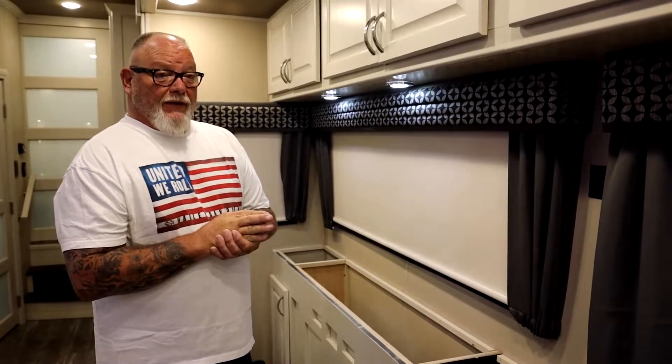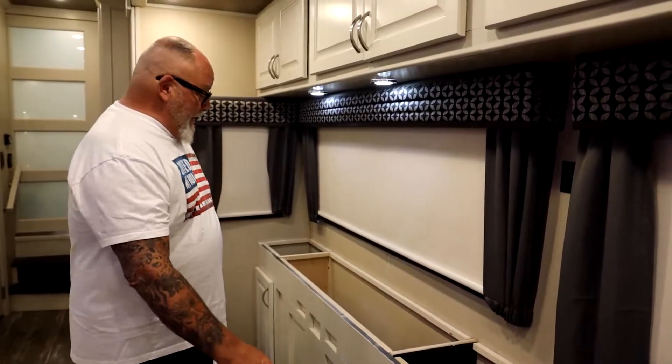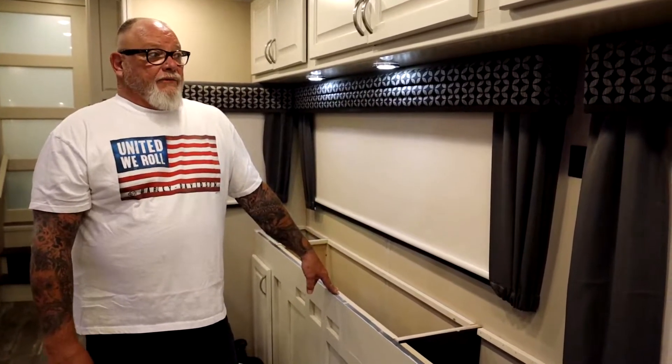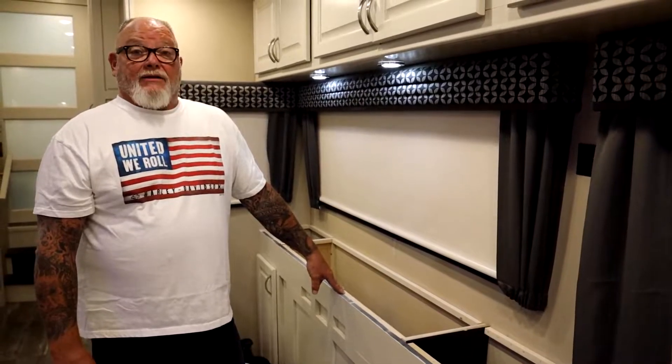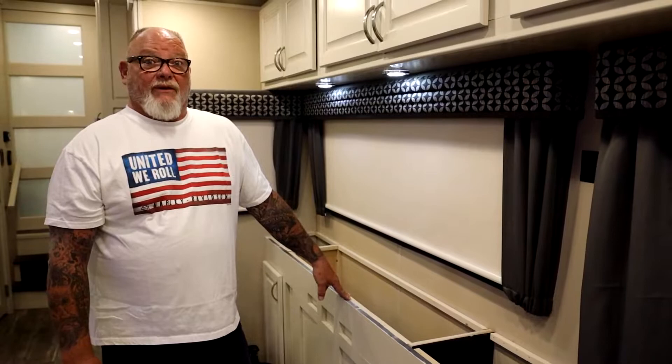Everybody sold out of everything, there was no replenishment, and now what you've got is people waiting on stuff — it could be two months, three months, or a year depending on what you ordered. We tried to get three bar stools and come to find out there were none in the United States. So we had to go somewhere else and finally found some — they should be here within a week.